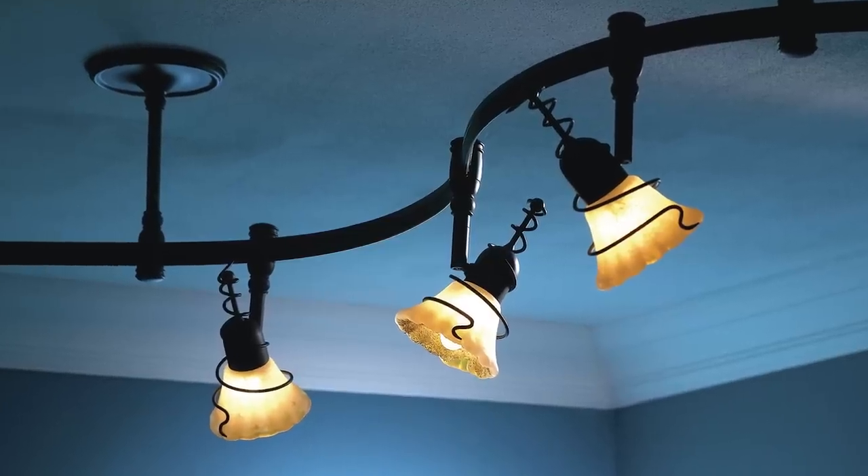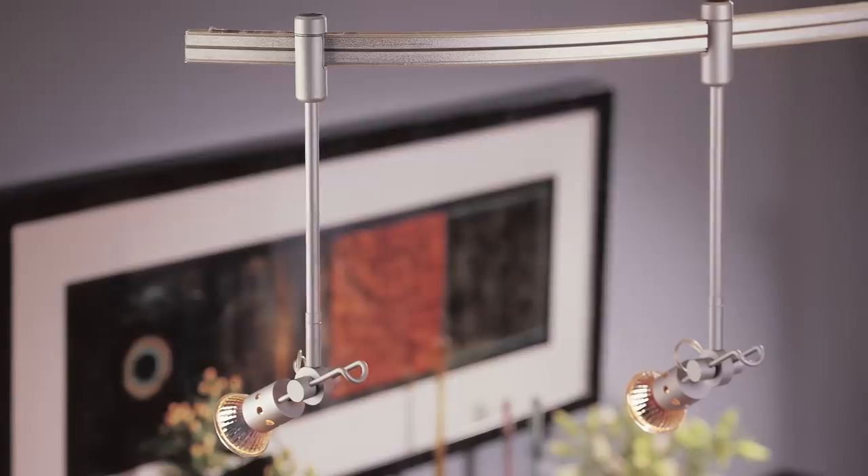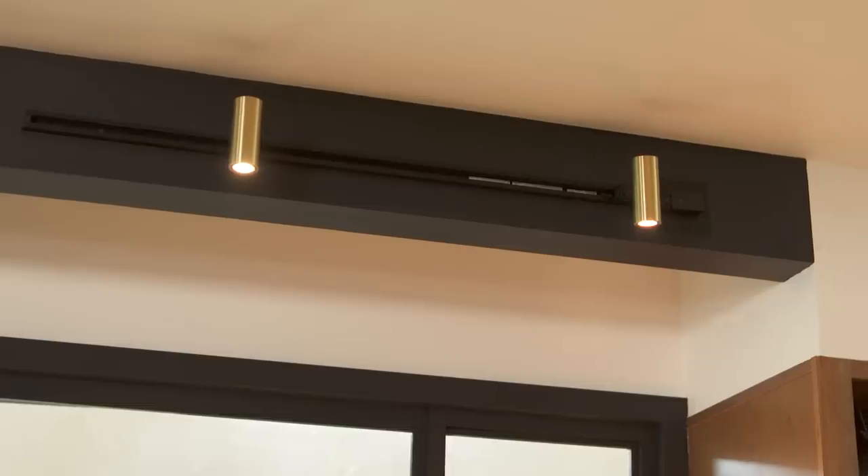One of the advantages of a track lighting system is the ability to easily swap out track heads — just be aware that not all track heads fit on all rails. There are countless combinations of shapes, styles, and finishes, so you can change up your look just by taking the old heads out and clipping new ones onto the track. In this modern design, we chose a sleek, minimalist track head with a brushed brass finish.